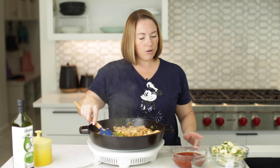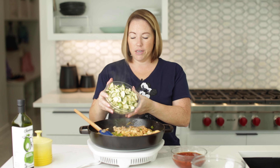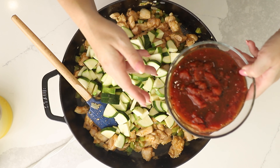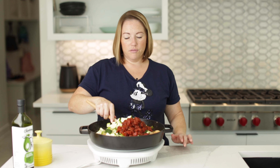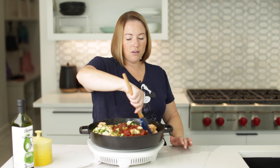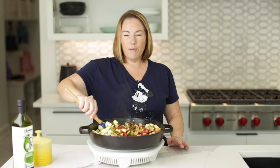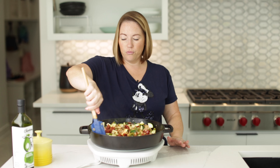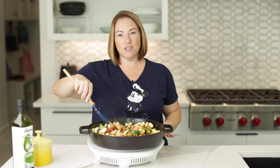This is looking good. Now we're going to add two medium chopped zucchini and a 14-ounce can of fire-roasted diced tomatoes. We're going to let these all cook and come together for about 10 minutes. We want our chicken to get cooked all the way through and our zucchini to get nice and tender.